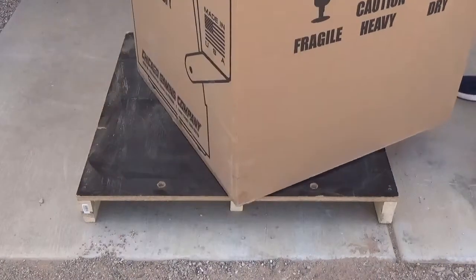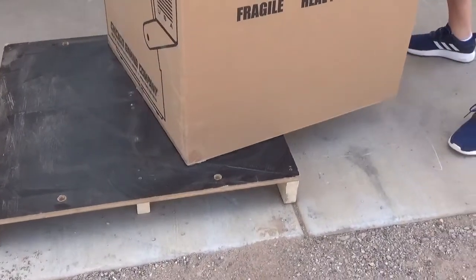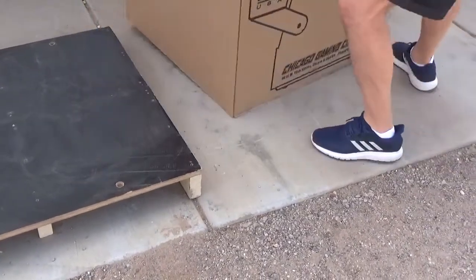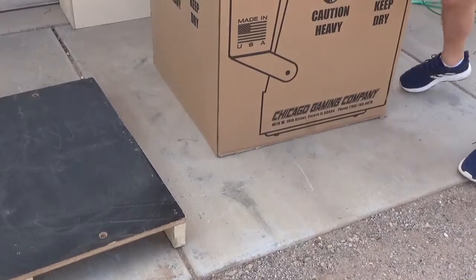Slowly and carefully spin and walk the shipping box off one side of the pallet. Rest one edge of the box on the ground, then spin the other edge off the pallet and onto the ground also. And remember, it's never a bad idea to get some help.